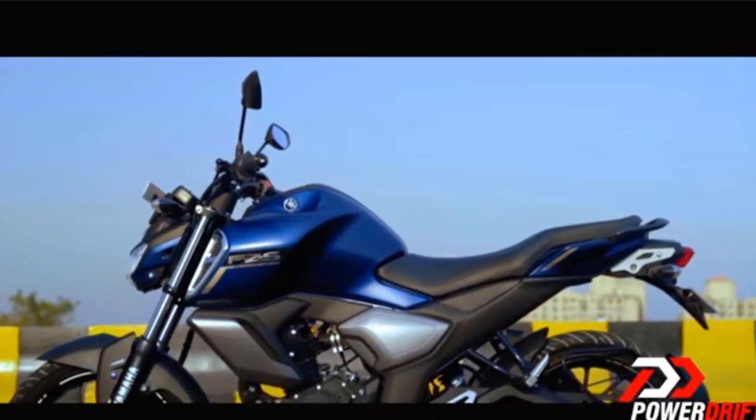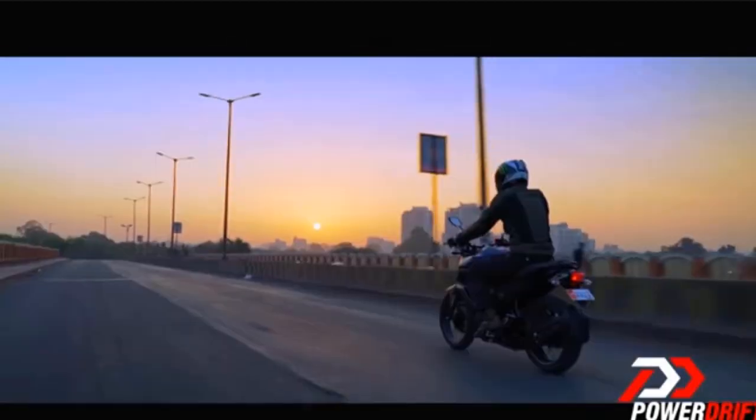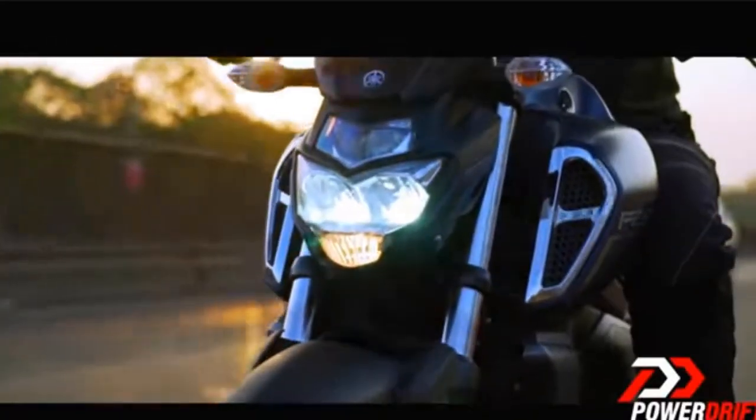The FZS version 3 bike uses FI, or the fuel injection system. The FI system has an on-off function. The FI system is used to manage fuel, and the fuel injection system is maintained for consistent performance.